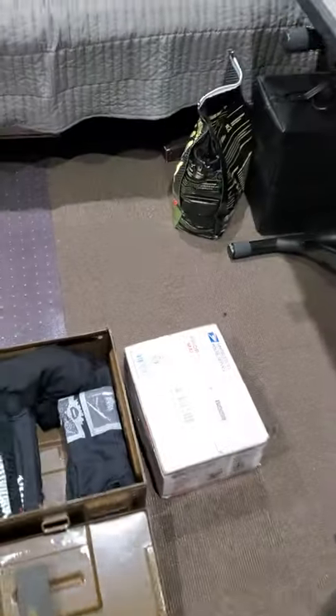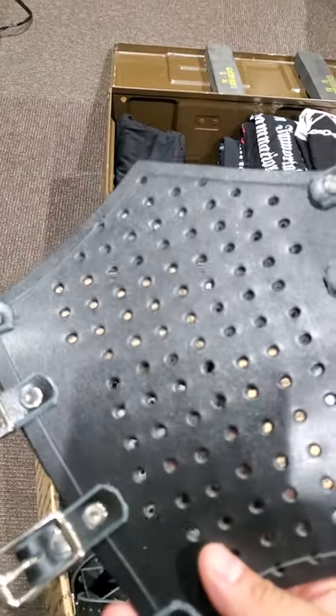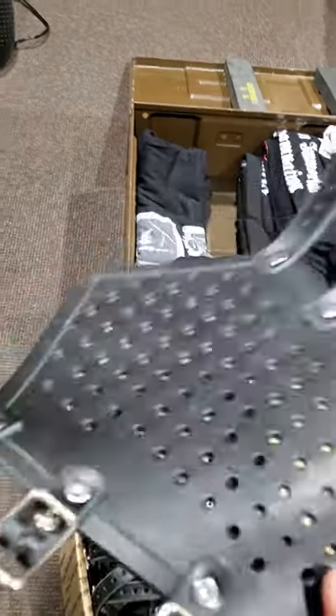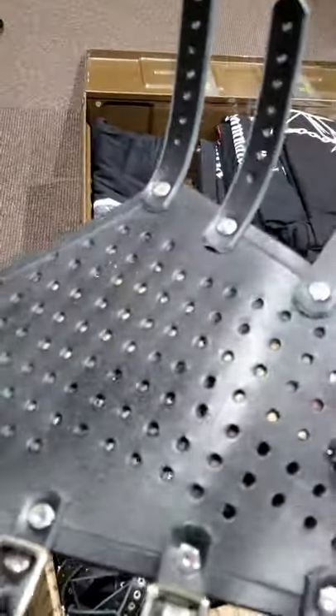I'm wearing an Enslaved t-shirt and I got another box here to unbox. Alright, what we got here — armbands! It smells like fresh leather. I think these are the ones where you can add actual industrial nails — just put them on. I gotta go to the store and get some nails.